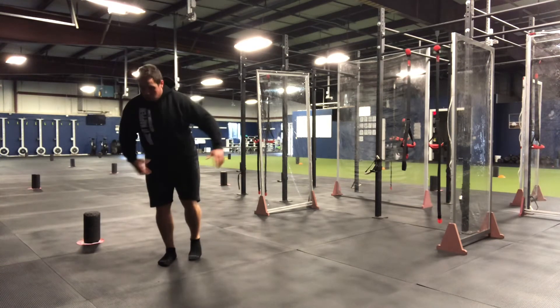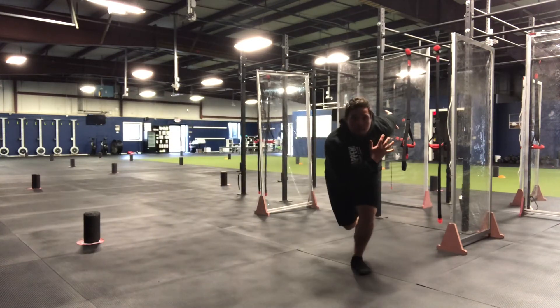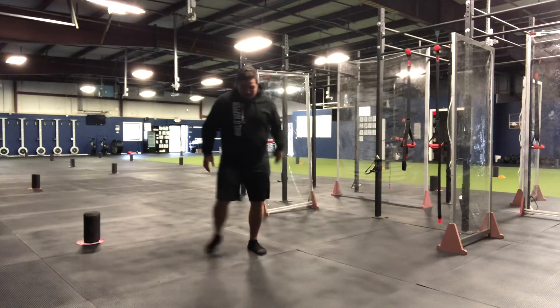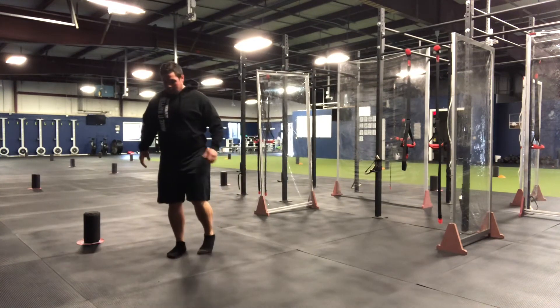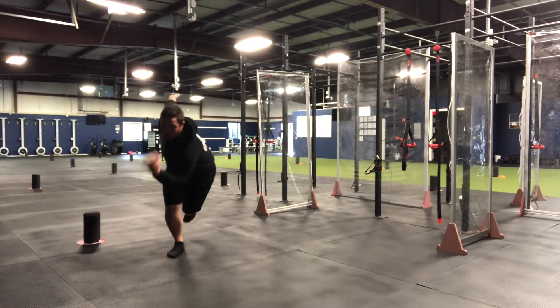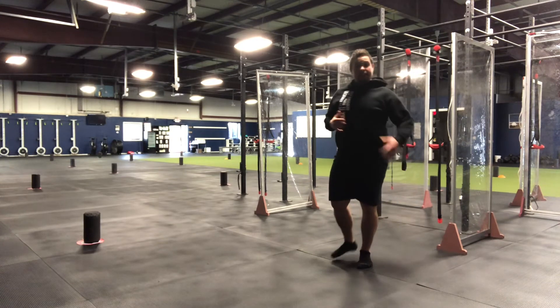So: load, hands up, load up on this side, explode, land on that same leg. Here — load, hand up, foot comes up, load, explode, land in the same position on the other leg. Nice and controlled.